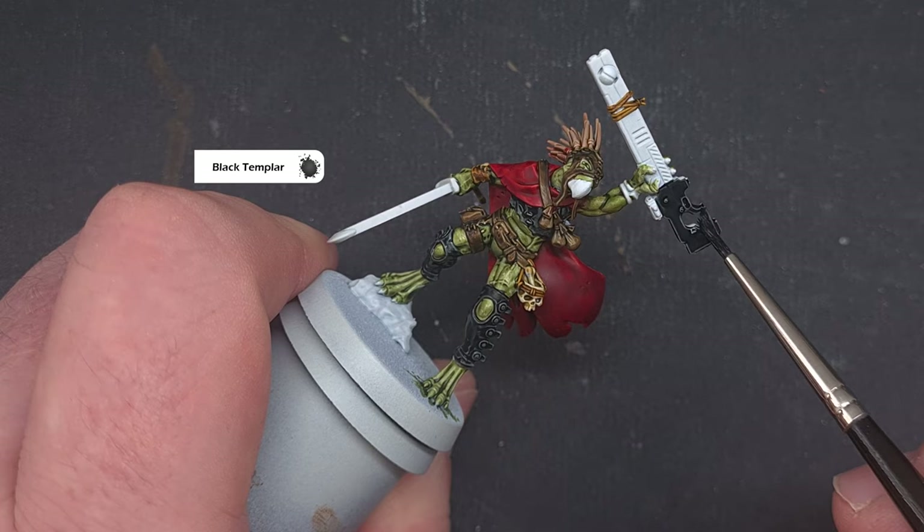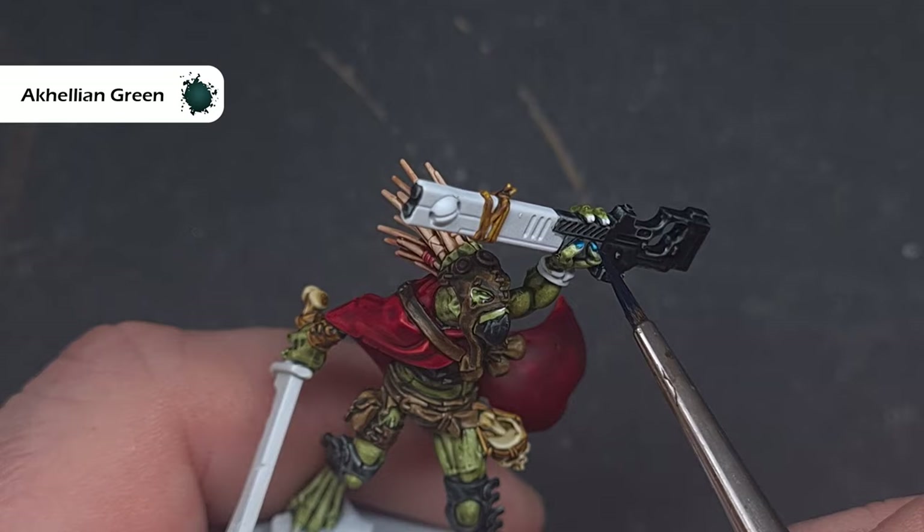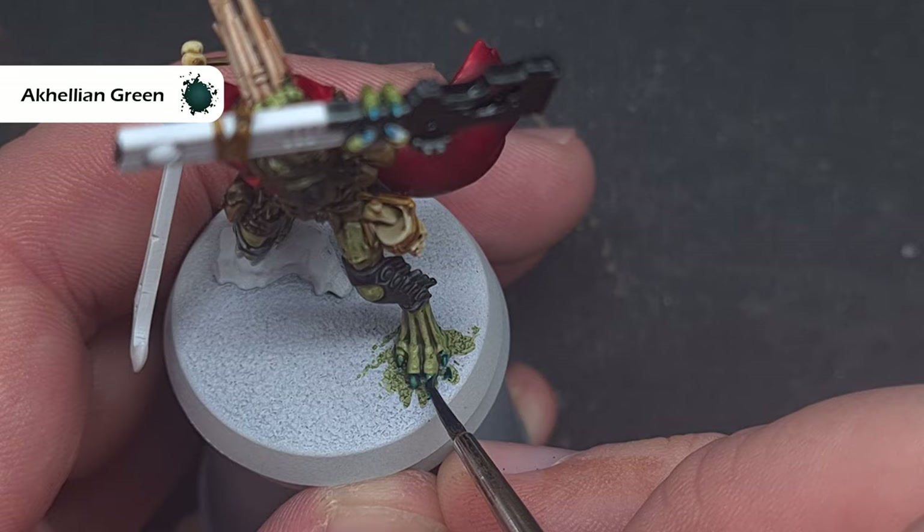To paint all the nails and claws on the model the colour I'm using is Kely and Green. This is quite overpowering so just make sure you focus and keep it in that area around the claws and the nails. The result you get is really fantastic and you don't need to do anything else with it after this.